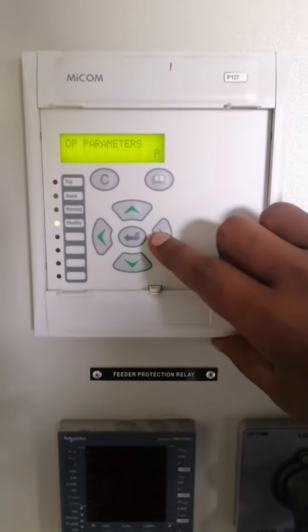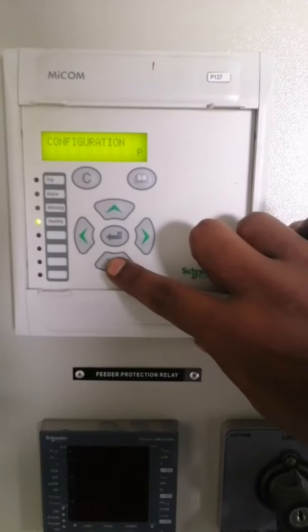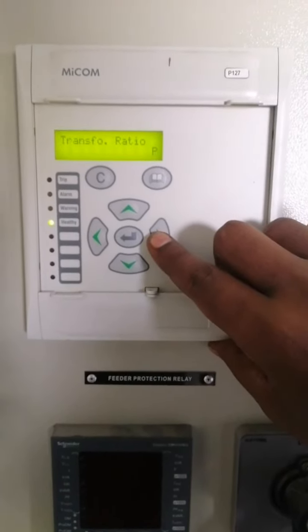Press the down arrow button to go to options. Under configuration, press the down arrow button and then press the right arrow button until you reach the option output relays.